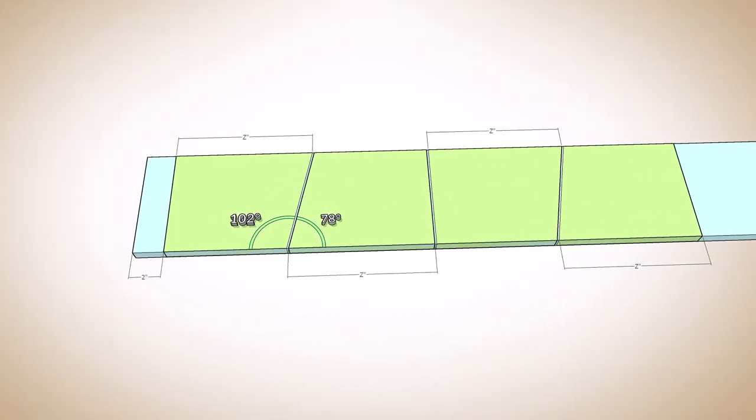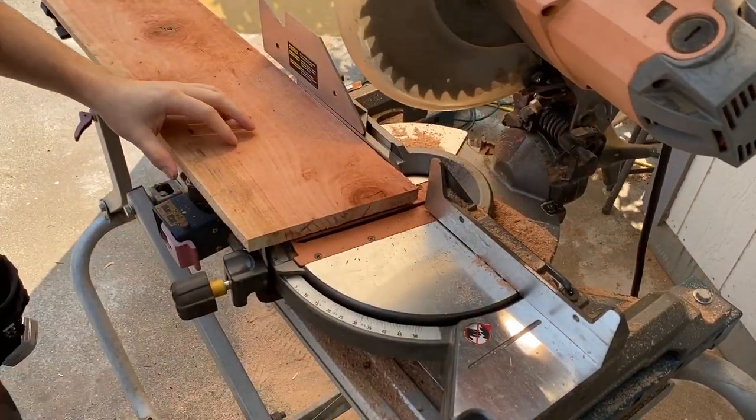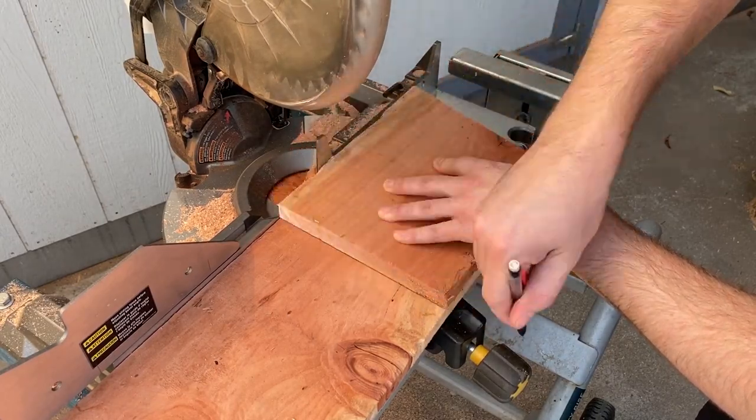Now I needed to cut some angled pieces for the short sides of the boxes. I cut one piece and then used that to trace the next piece.